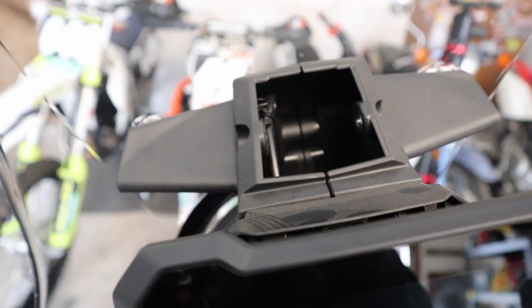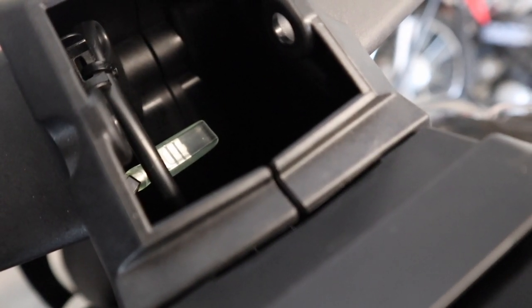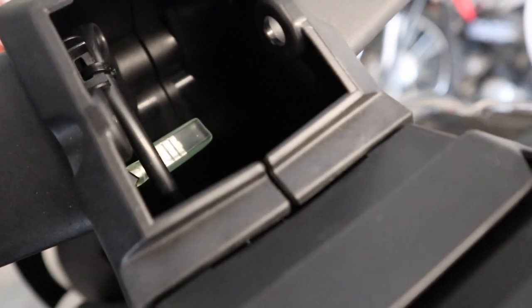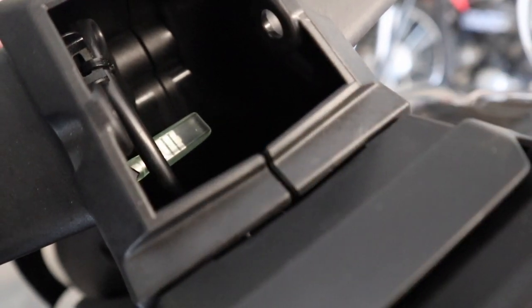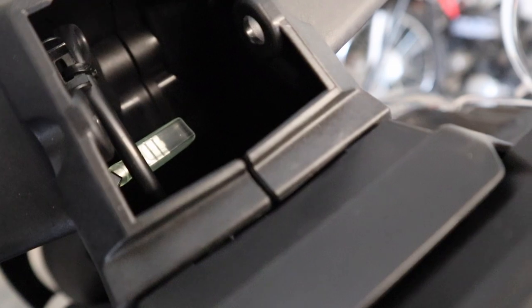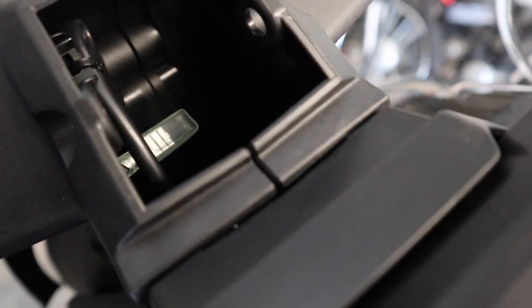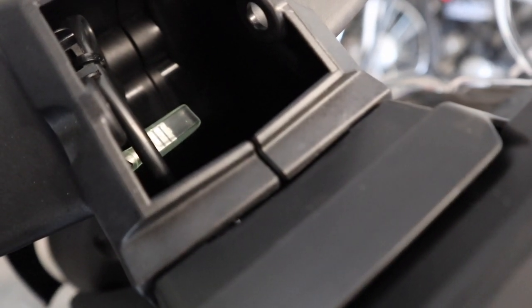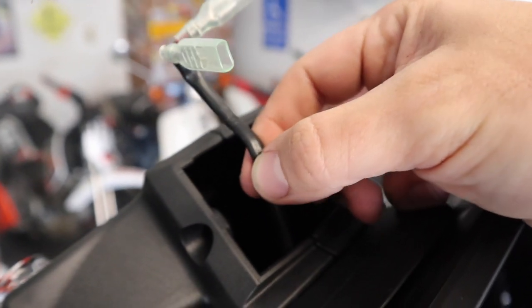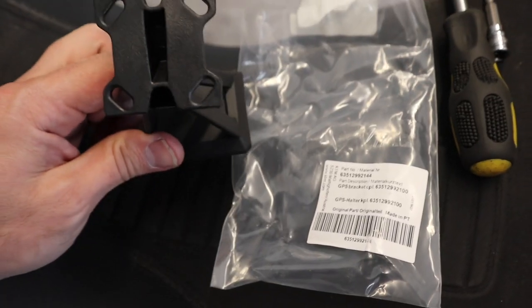With the two screws removed it just pops out of place. I said this is going to be a much easier job than the other KTMs I've worked on, and the reason is they have placed our ACC2 — which is our accessory wire — right there for us to plug into. I'm going to cut this zip tie here, being careful not to cut the wiring, and that'll give us a little bit more slack so we can get everything plugged in.